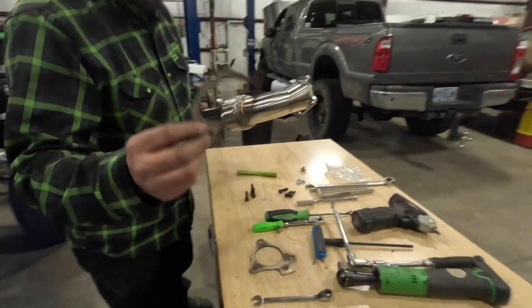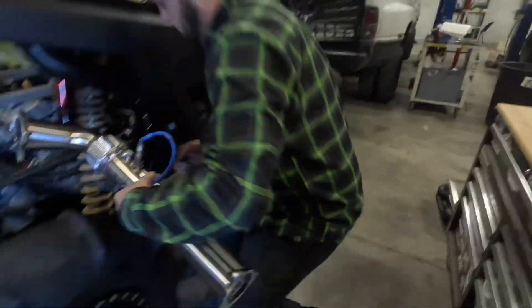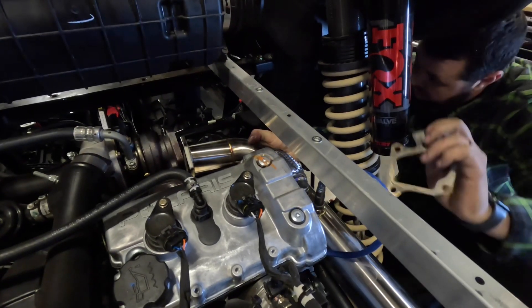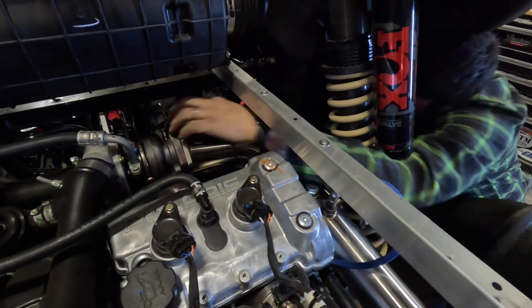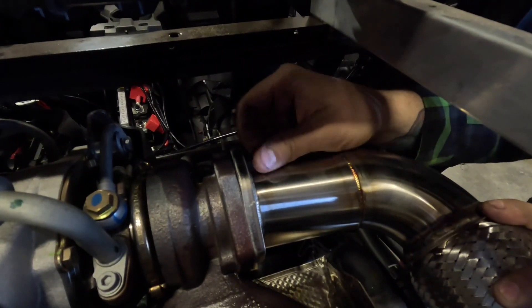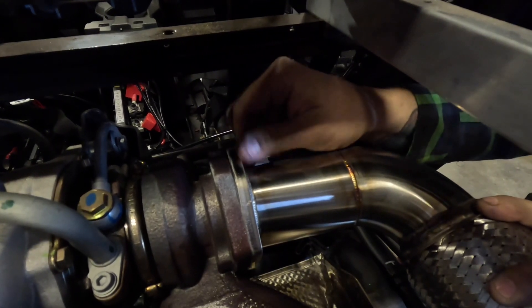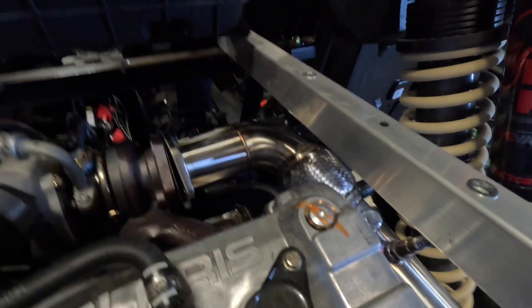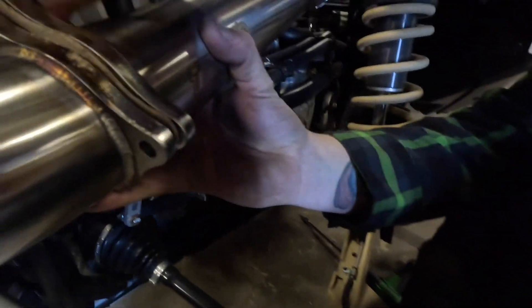You're going to need this gasket and one of these bolts. Fish it in there — the tab goes toward the cabin. Start one of those bolts, then grab the other exhaust gasket with an Allen, and the nut.